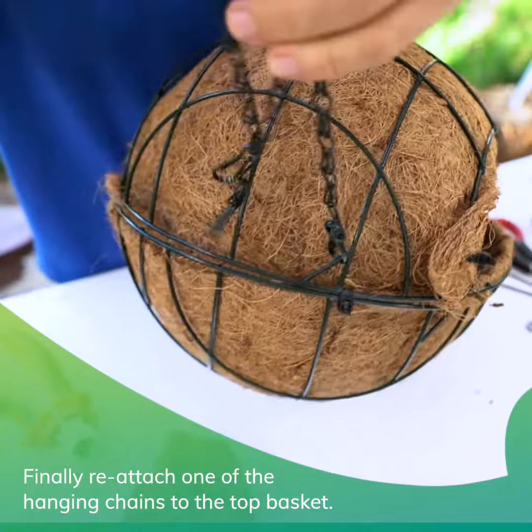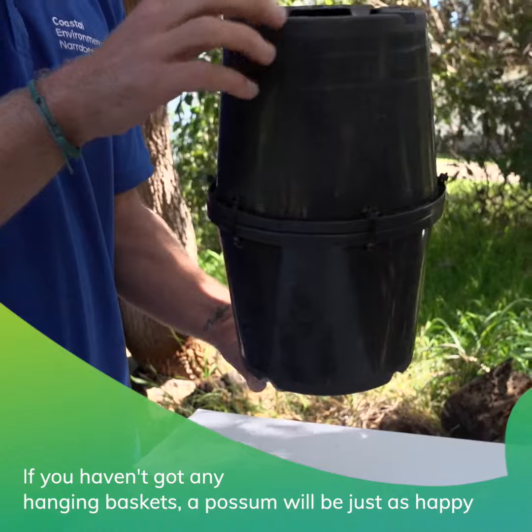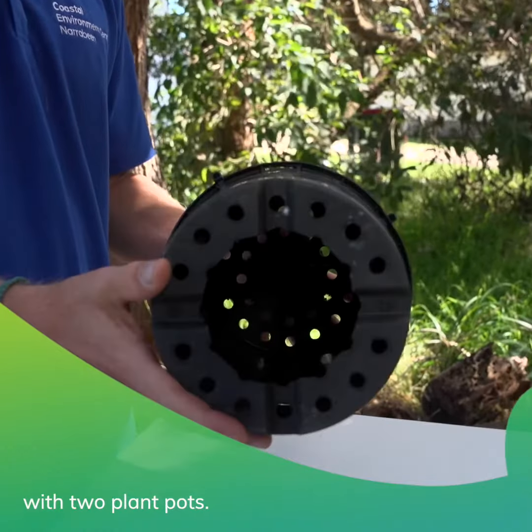Finally, reattach one of the hanging chains to the top basket. If you haven't got any hanging baskets, a possum will be just as happy with two plant pots.